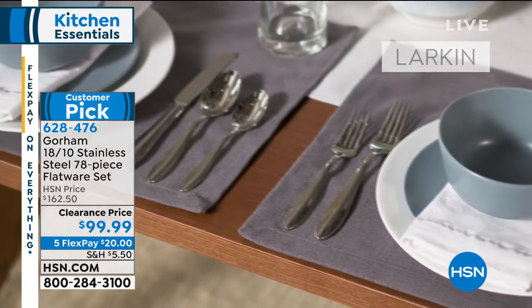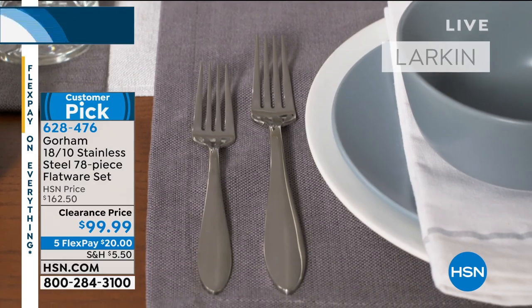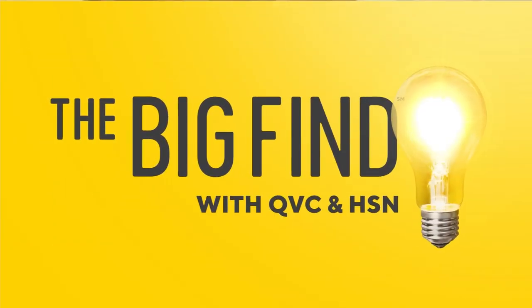Right now we're going to talk about something exciting from Dash — it's brand new, first time on the air. It's called the Retro Grill and Oven. We've got it in black and in red. Before we tell you more, I have to let you know that each day HSN hopes to delight you by delivering things we hope you love.